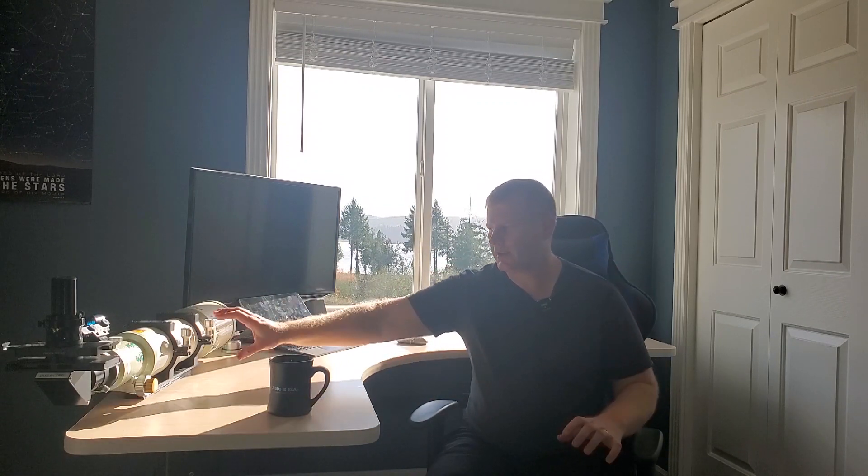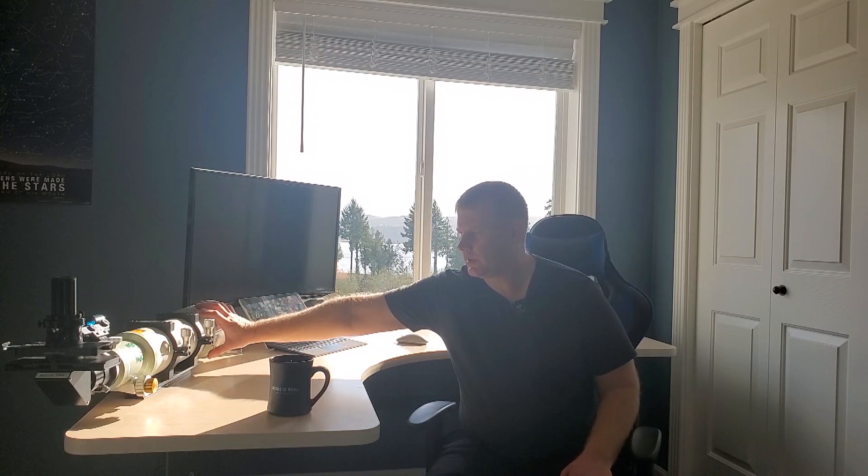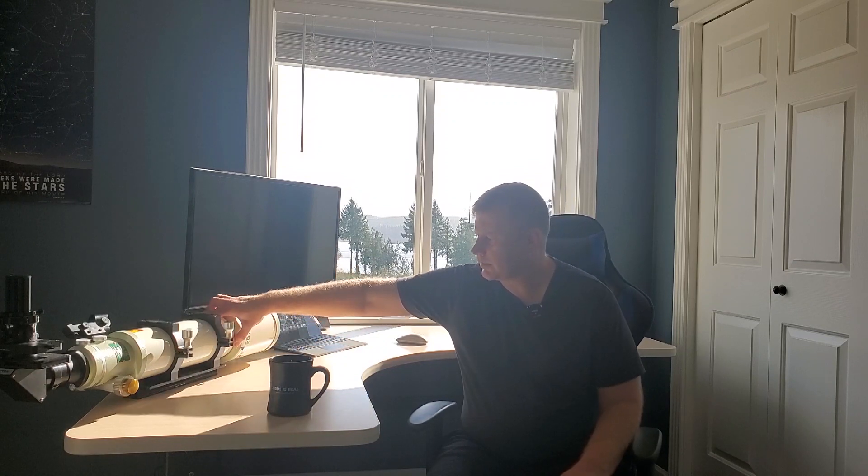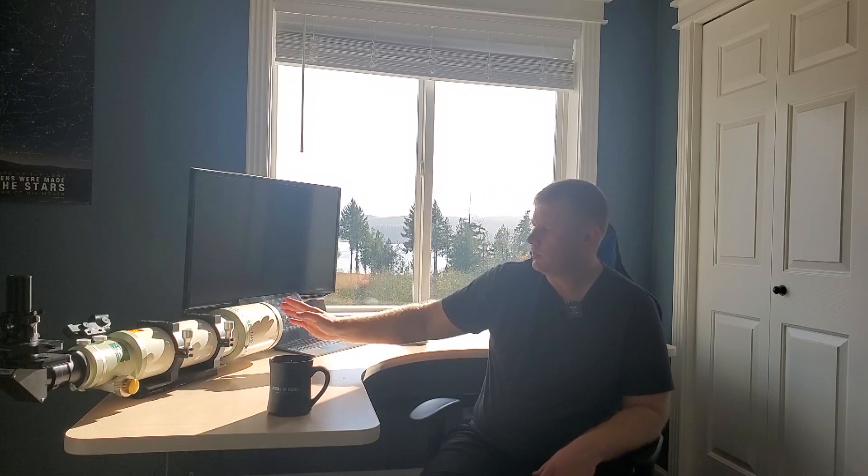Another difference is the center of balance. On some triplets the objective cell is so heavy that the rings end up positioned way forward, which looks aesthetically odd. I like my scope to be roughly symmetrical when balanced. On this scope the dew shield expands and when fully extended the rings sit roughly in the middle — I prefer that. It's kind of a personal preference.